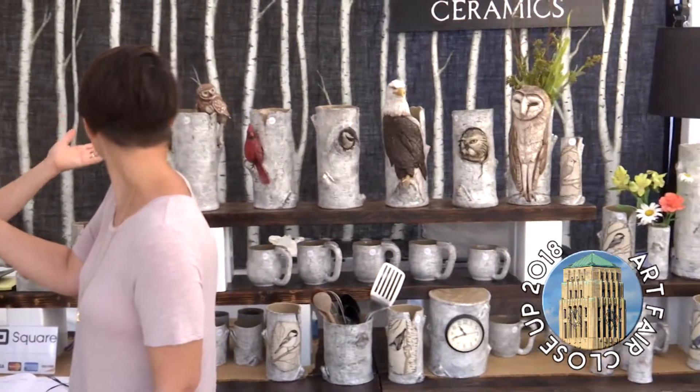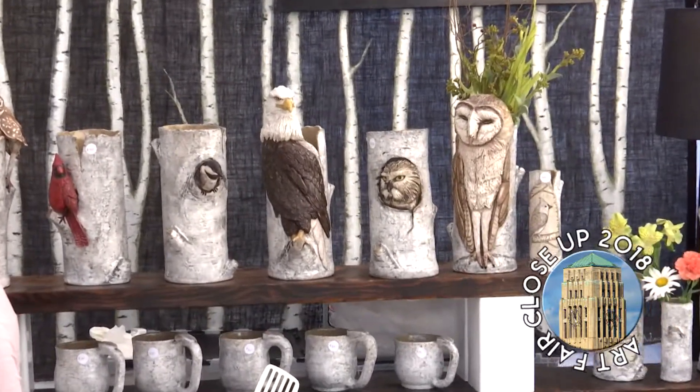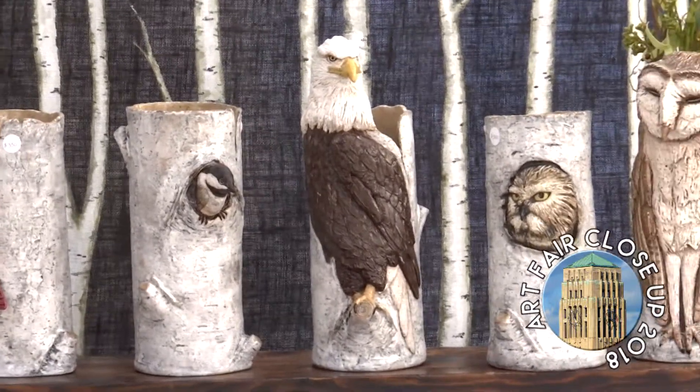They showed me how to hollow things out and how to put them together. And I paint, so I wanted to be able to take my love of painting and apply it to like the inside of bowls and stuff.